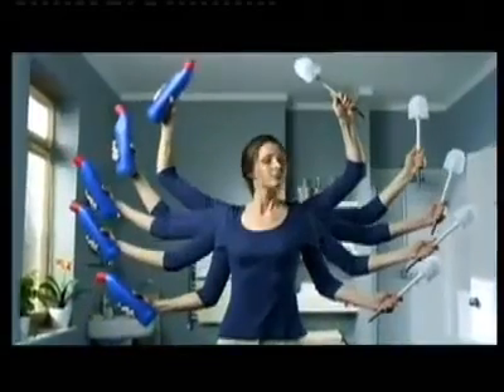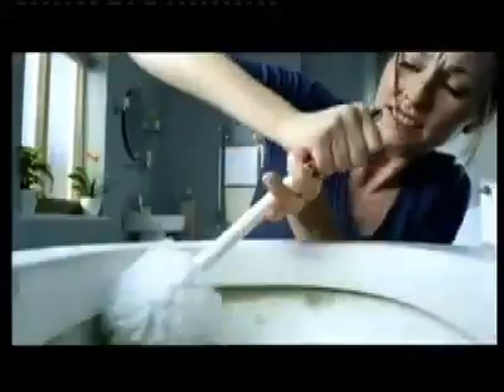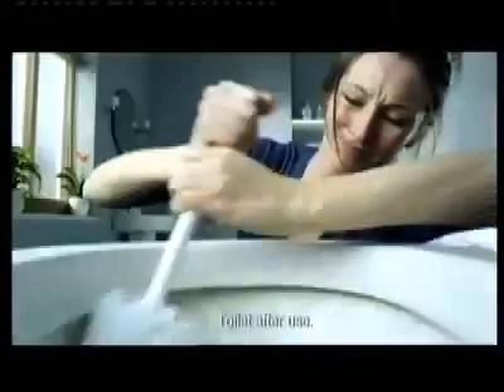Cleaning stains with ordinary bleach could make your job five times harder. That's because bleach doesn't remove tough lime scale, it just whitens it, allowing germs to breed.